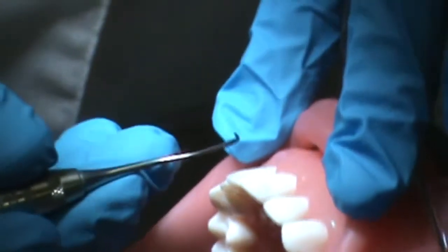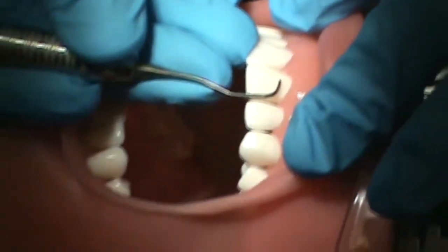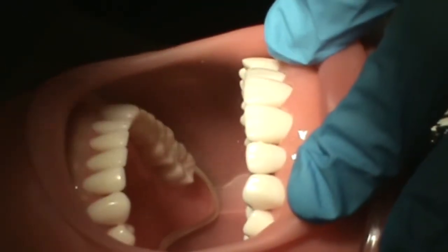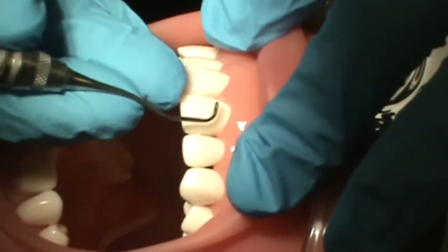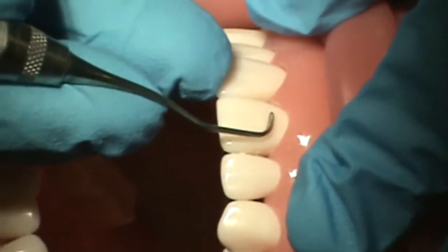She will first select the correct working end to scale the mesial of number 9 by identifying the side of the instrument that tilts towards the tooth surface when placed against the midline of the facial. The incorrect working end would be seen if the face tilts away from the tooth surface when placed against the midline of the facial.